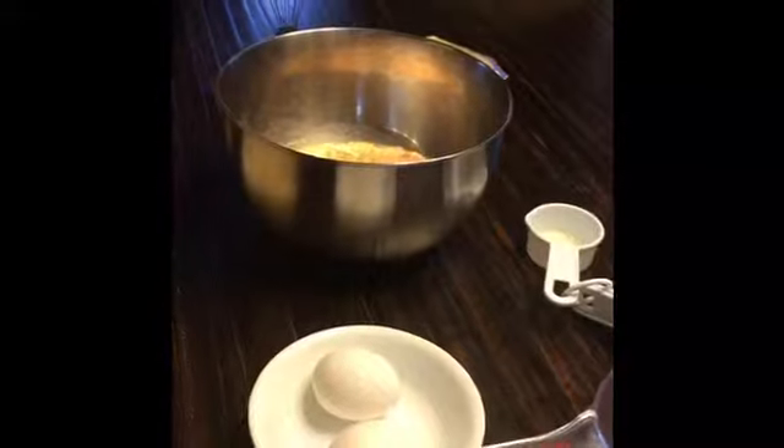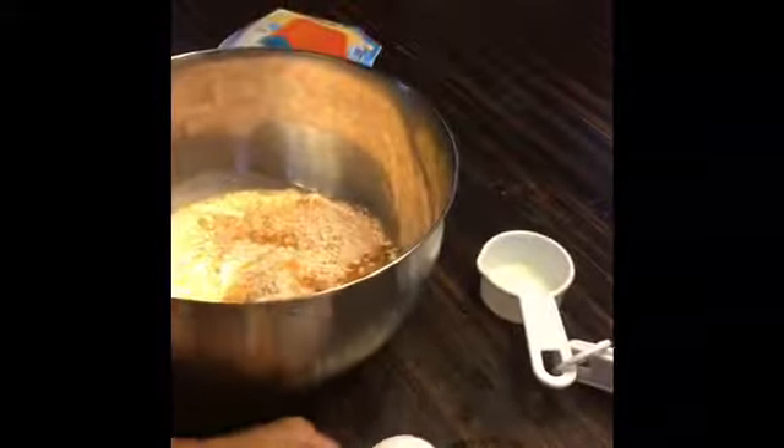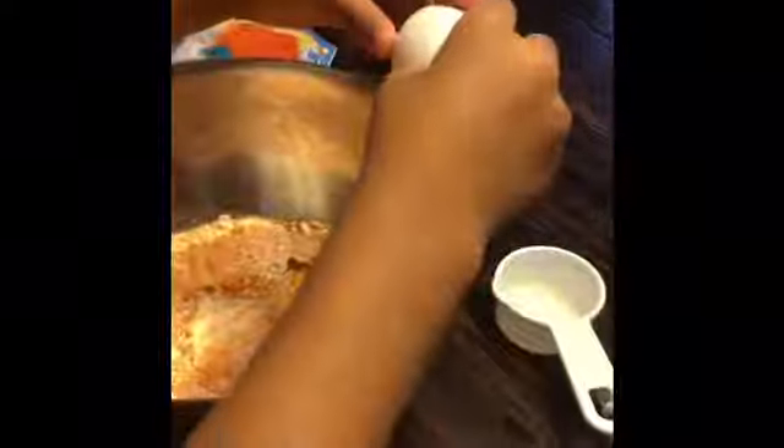Now the fun one — you have to break 2 eggs in it. Can you do that Rishab? Yes, let me. Can I do 2 times this one? Okay.